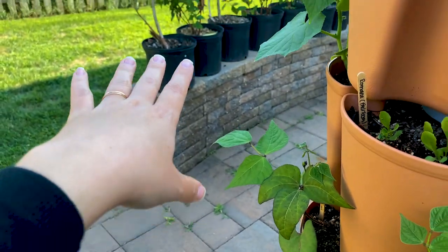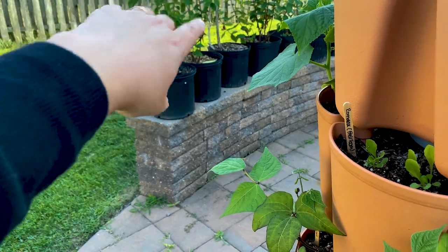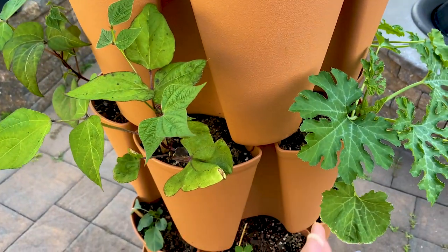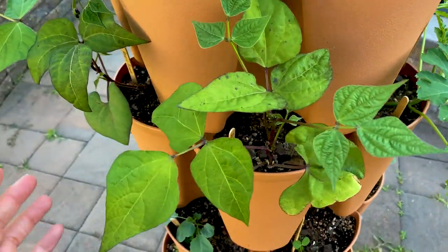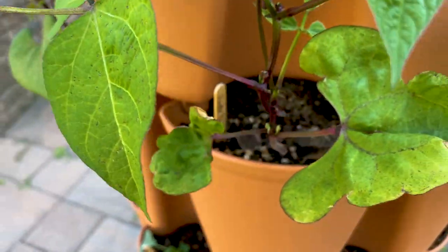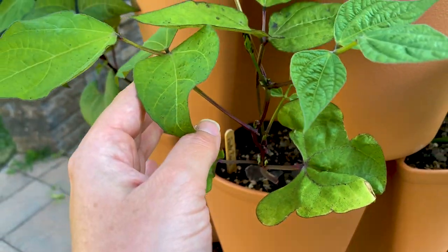In hindsight, I really should have put one on each side. I may need to prop it up against our berry bushes just in case it gets too heavy — I don't want this to topple. We have our purple beans; you can really see all the purple stems and vines growing.